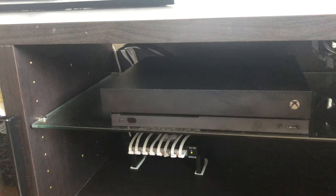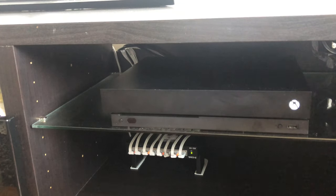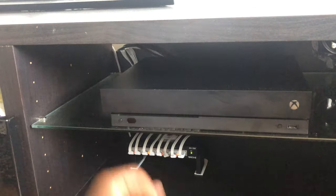Turn off your Xbox and everything else so you can remove the whole system safely and have space to work under the TV stand.